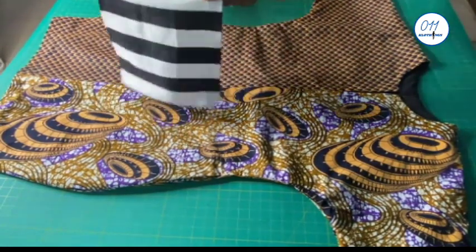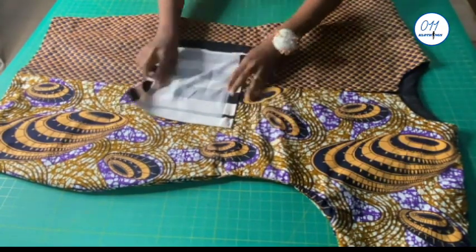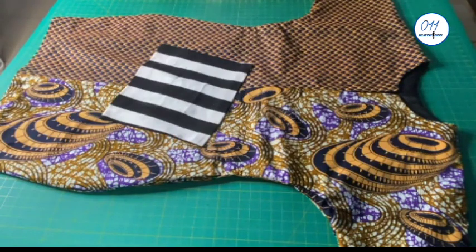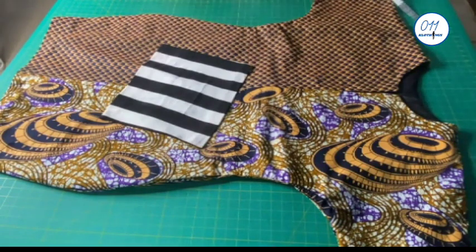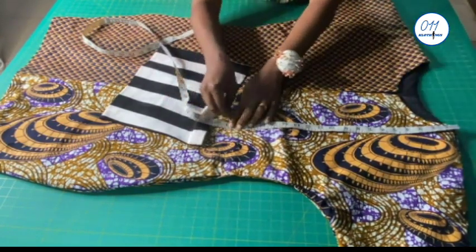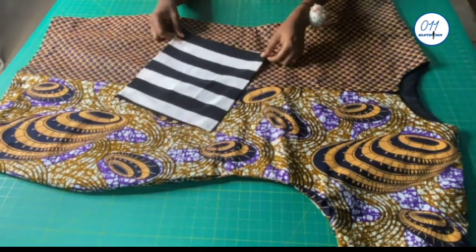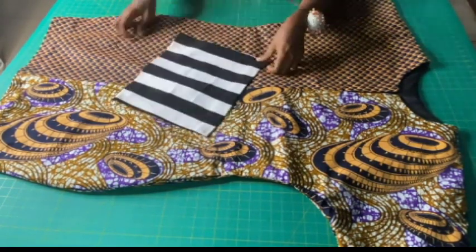I will now go ahead and fix the front pocket. I already folded and pressed the seam allowance. I will stitch the upper part using one inch seam allowance, and then stitch it to the main dress. I will fix the pocket about 19 inches away from the shoulder. You can make it slanted like mine or you can make it straight — the choice is yours.